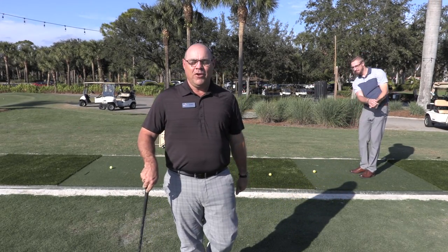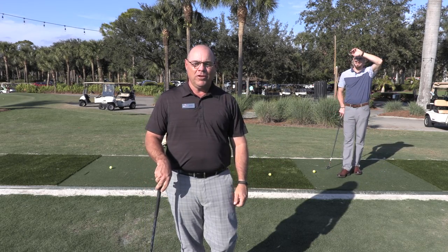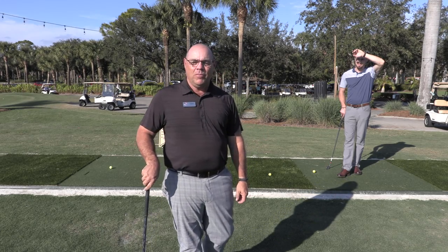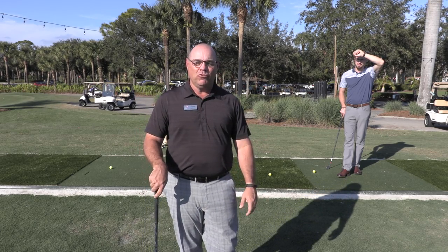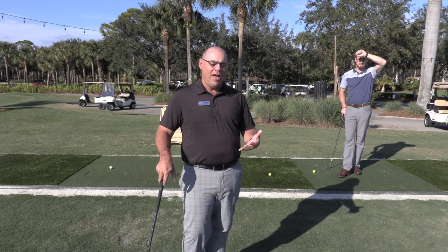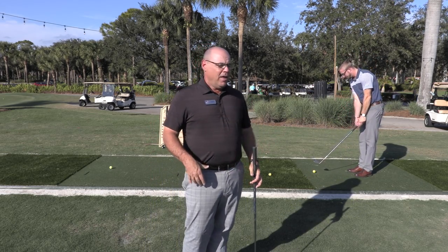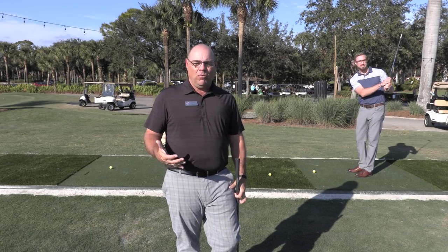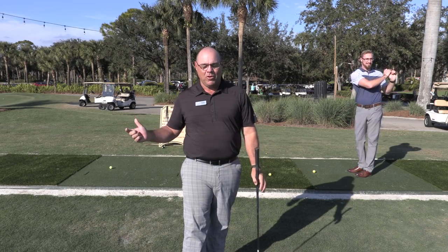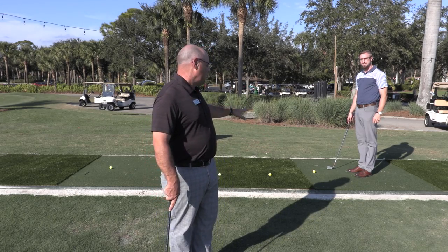Hi everyone, head golf professional Tim Harris here. I'm going to talk to you today about some new mats that we have installed here on the driving range. Turf Hound came out and put in some mats for us — some artificial surface — and I want to explain how we should utilize those surfaces correctly, how you're supposed to stand and how you're supposed to hit a golf ball so you're not crowding in on other people. I have my assistant Brock Green out here with me and we're going to demonstrate where you should be standing.